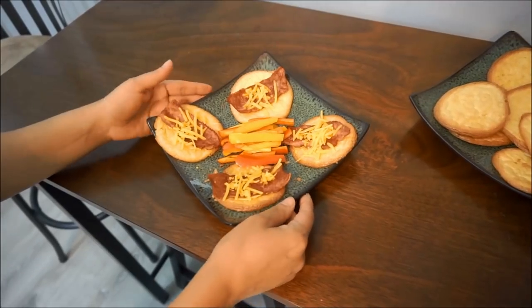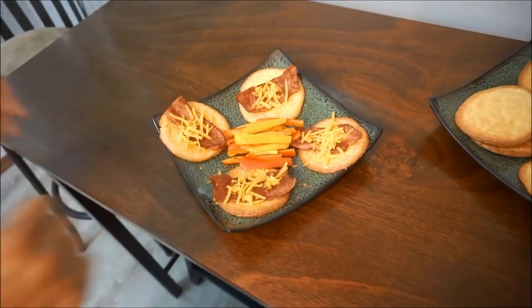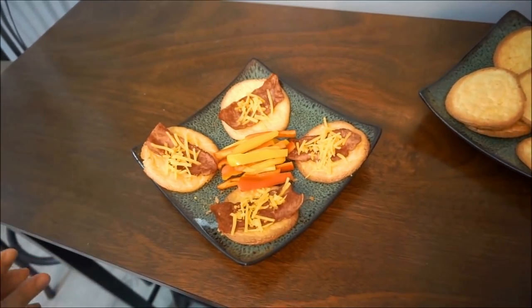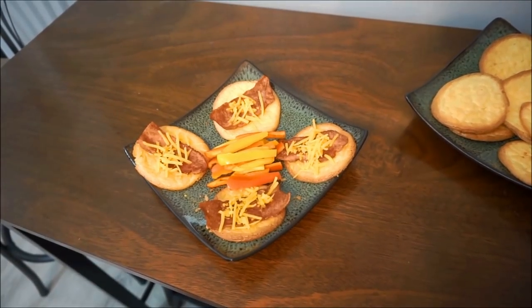Thanks so much for watching our video today. The recipe will be in the description box. Please remember to like our videos, subscribe for more future content. Any questions, any comments, put them below. And remember to share. Have a great day guys.